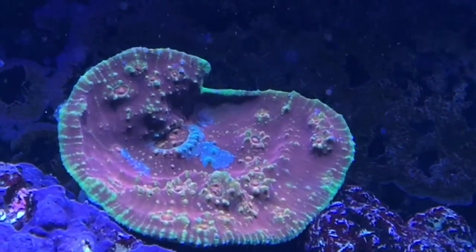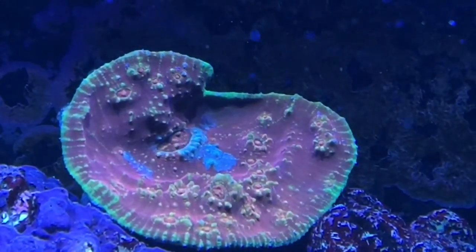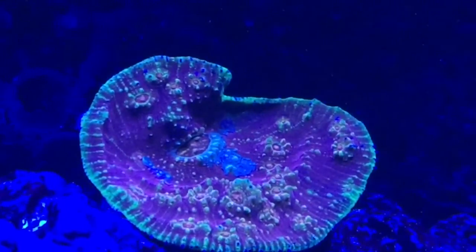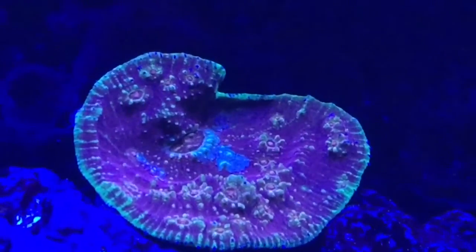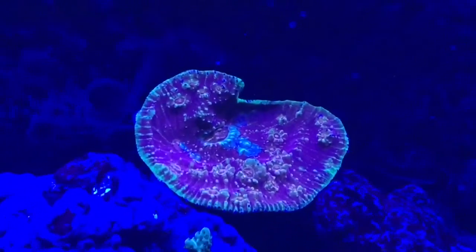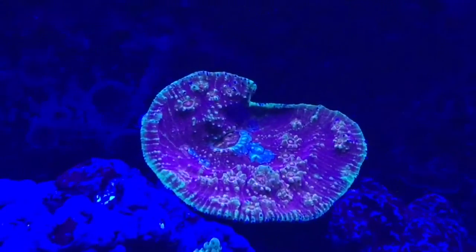I just opened up my Reef Link on the other phone. Let's start turning them down — reds down, greens down, whites down. So now we just have blues. Wow, look at that — that looks amazing! Let's turn our blues down to about 50% and just keep the royal blues up. Look at that — it's got some really nice color to it. That's the Flamethrower Chalice. I can't wait for that to encrust on the back; it'll make an amazing showpiece all over the glass, the back of the tank, and the live rock.